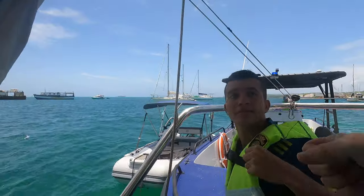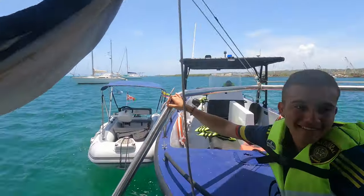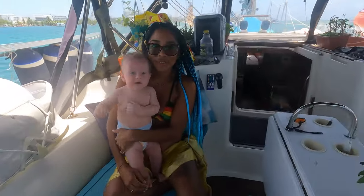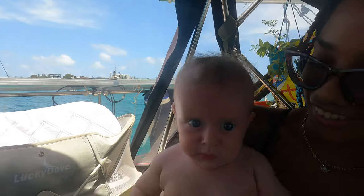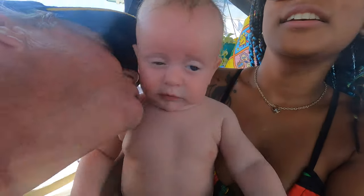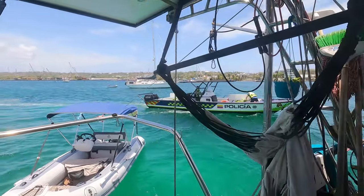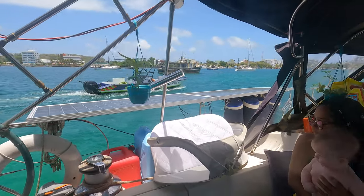Gracias amigo. There you go, gracias. Richie, hey little buddy! Good boy.